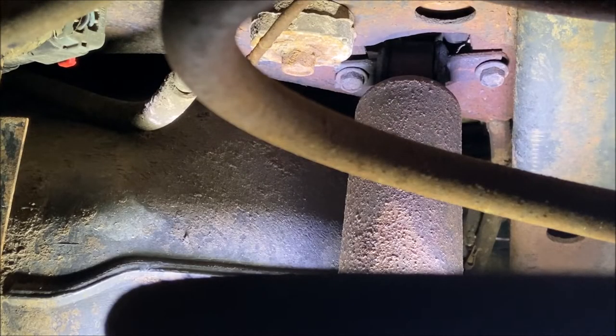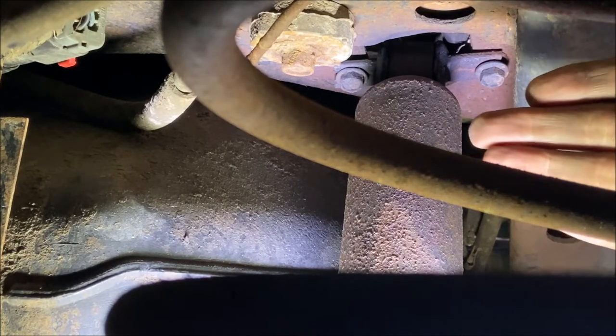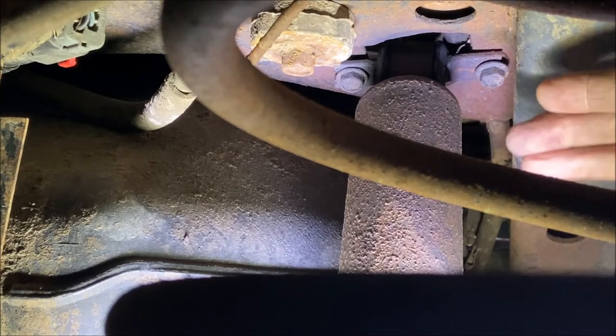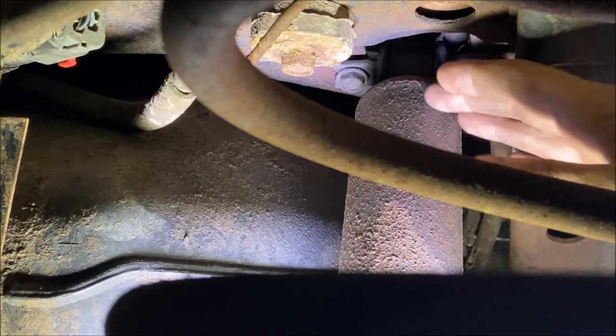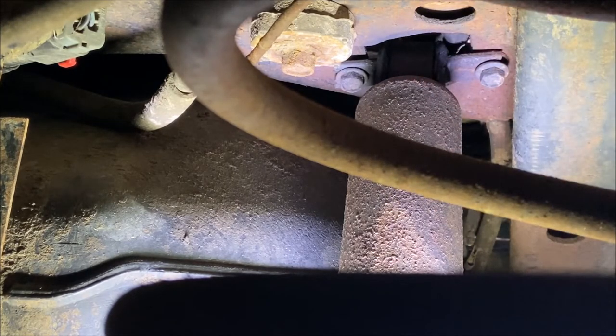So why go through all the trouble of putting heat right next to the fuel tank to try to loosen these bolts? The reason is that the threads you're trying to get the bolts out of is basically a nut welded to the bottom of the frame up there, and there's really no easy way to access it. Some people will lift the body a few inches to reach it; some people drop the gas tank. Nothing is really that simple, so your best bet is to go slow and very carefully work the bolts out. A lot of people snap them, and that's probably going to happen here, but I'm going to try my hardest.